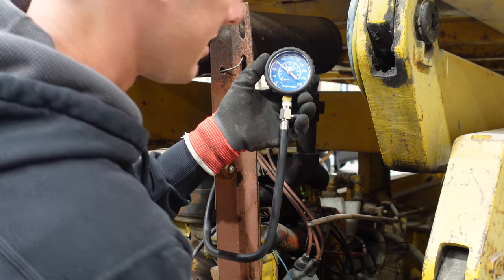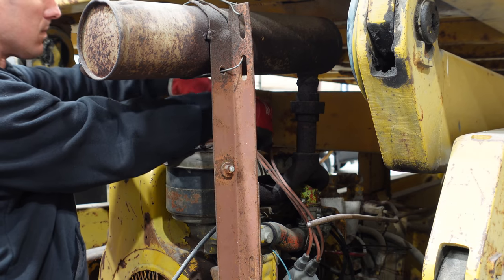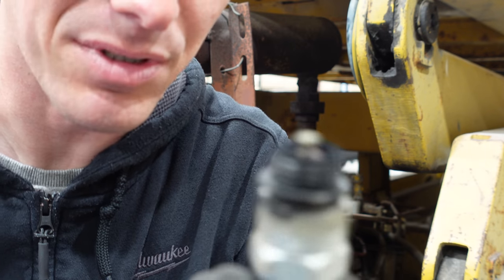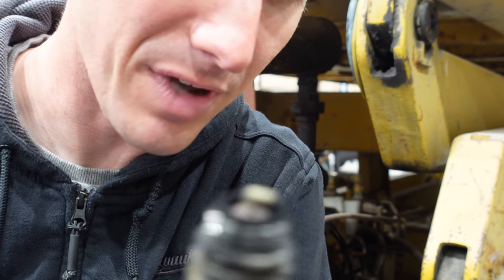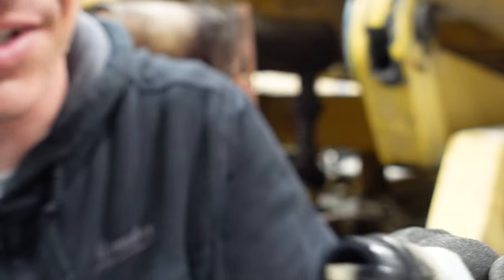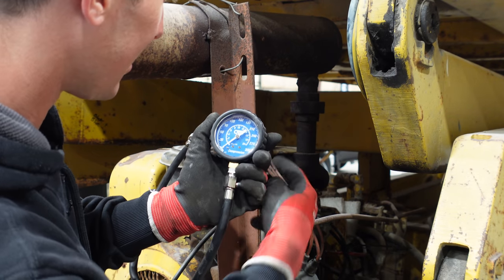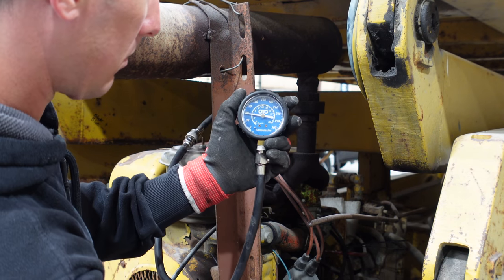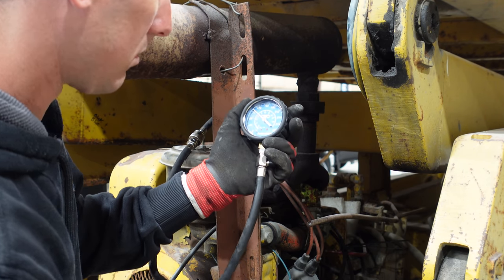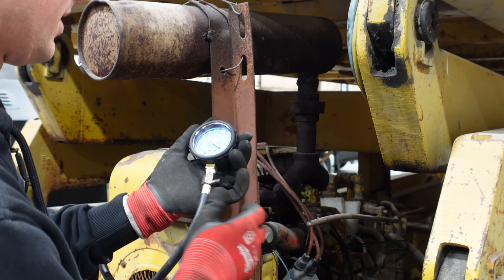That's not bad - 90? I thought this engine was going to be toast. And that one looks super lean. So we've got one that's like pig rich and one that's nasty, nasty lean, which is weird. Now for the rest of the quest - is this cylinder bad? Almost 100 this time, that's like 95 right there. Interesting.